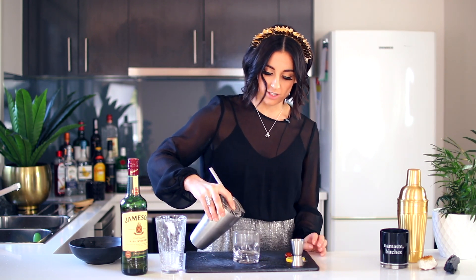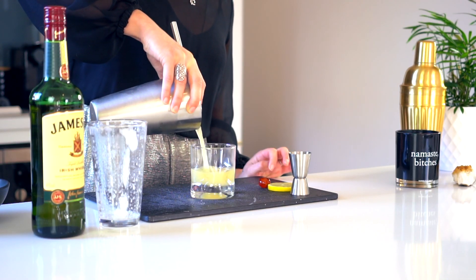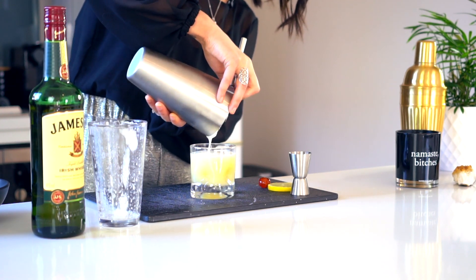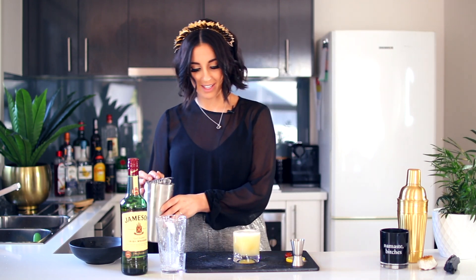Now let's reveal this drink, shall we? You just want to serve this in a rocks glass, a scotch glass. There we go.